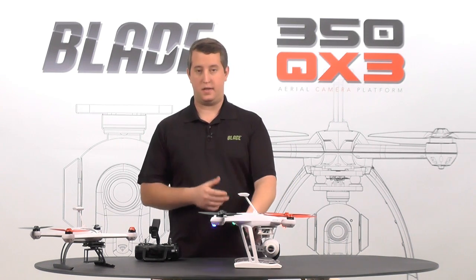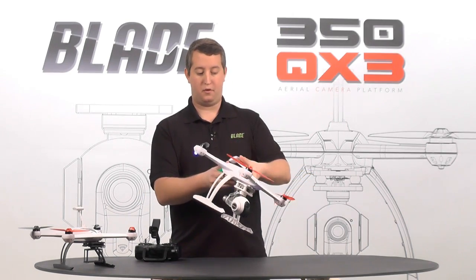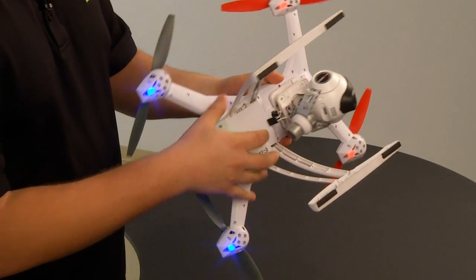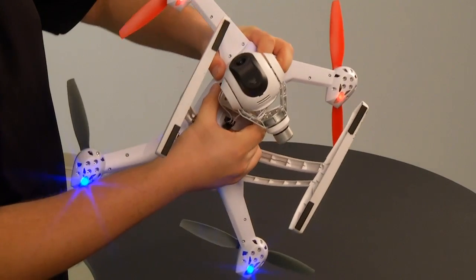First, we're going to remove — since we're using the AP combo here — we're going to remove the gimbal. It's actually pretty simple to do. I'm going to go ahead and fold my mast, turn it upside down, and pull the plug for the gimbal. That's going to kill your power and your signal.